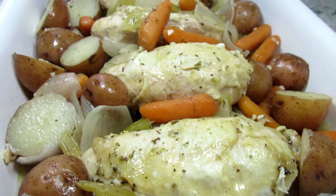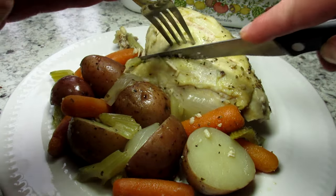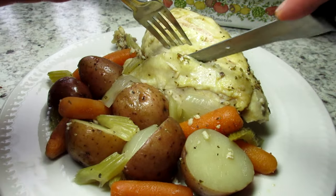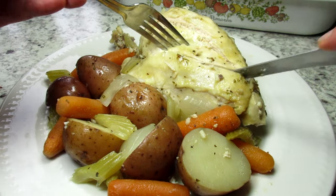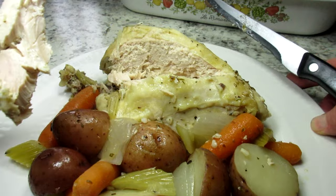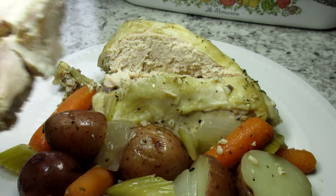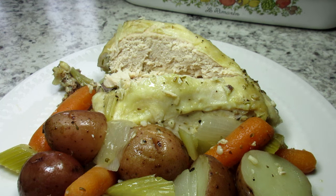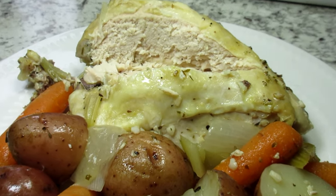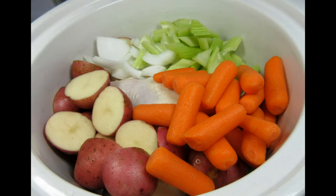This slow cooker one-pot chicken dinner is so easy and comforting. Very simple to prepare using basic vegetables and chicken. The chicken and veggies just absorbed all the great flavors from the dressing, produced their own juices, and created a delicious broth. As you can see, the chicken is moist and juicy. You are going to love this one-pot chicken dinner — it's a winner!